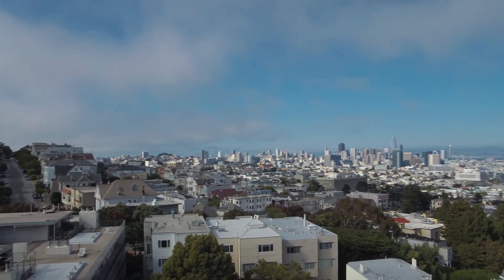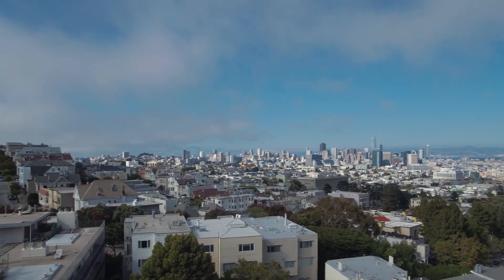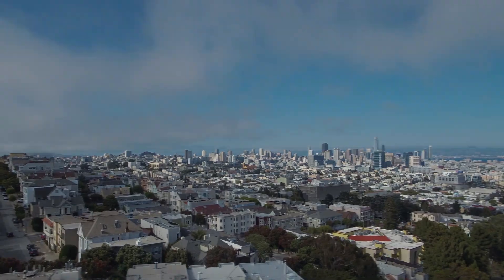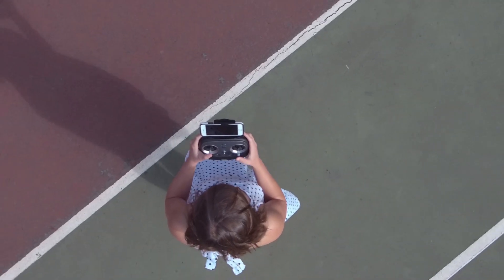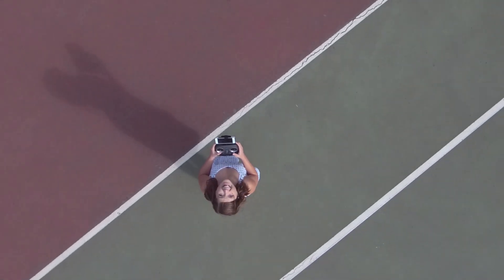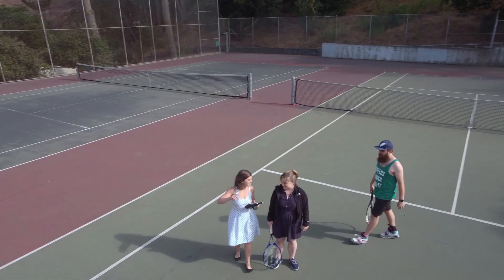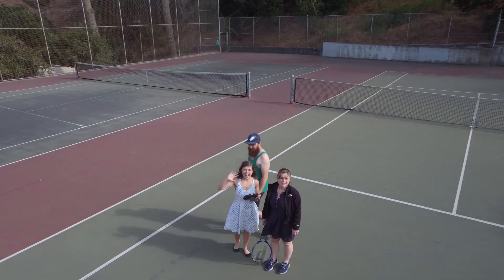But for consistency, I shoot all reviews in automatic mode since that's typically what first-time pilots would also fly in. The gimbal did a lot better when pointing down, which you can see in this clip. It also did a lot better at lower altitudes, such as this selfie shot of my friends.